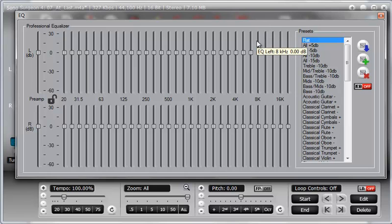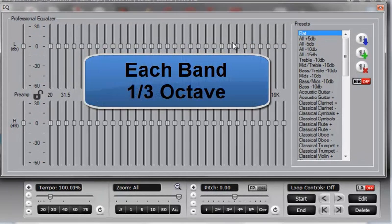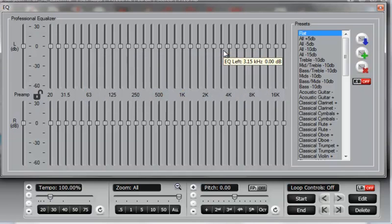With a 31-band graphic equalizer, each band covers one-third of an octave. You can work this out from the fact that an octave represents a doubling, or going the other way, a halving of frequency. There are 10 octaves between 20 Hz and 20,000 Hz. So on a 31-band graphic EQ, there are three steps between each doubling of frequencies.